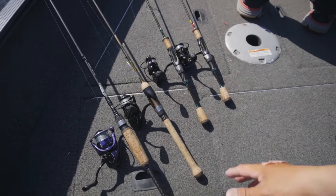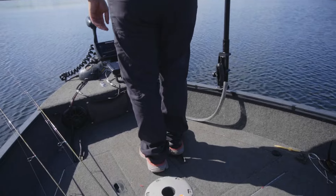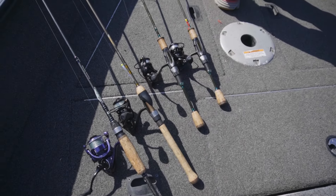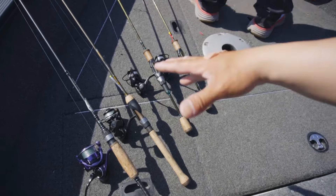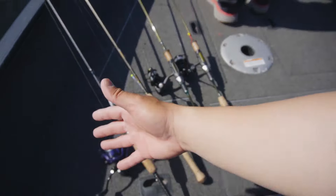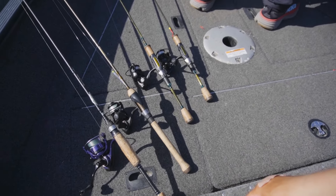If you guys are curious, this is what I run on my boat. Usually I just use these two right here, and maybe my run-and-gun rod that Danny has. I thought I'd tell you guys about these. If you want a more in-depth rod review or reel review, I can do that too. But just know these are my babies. Let's get to fishing — it's getting late, we've got to get something happening.